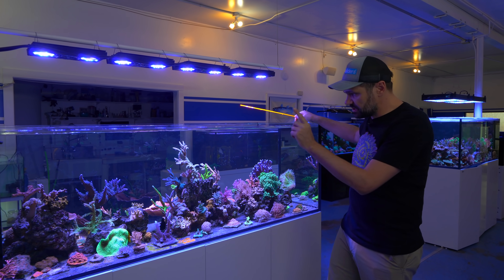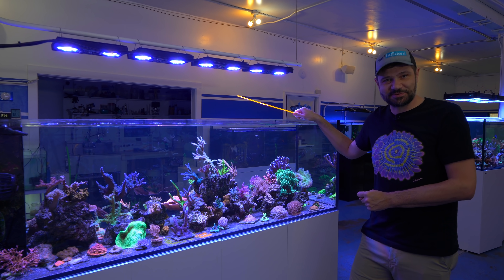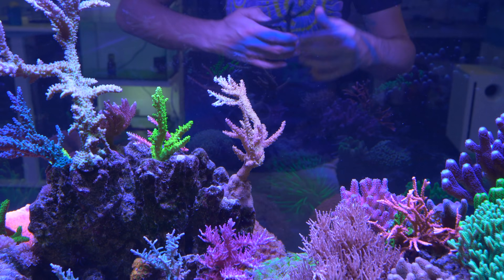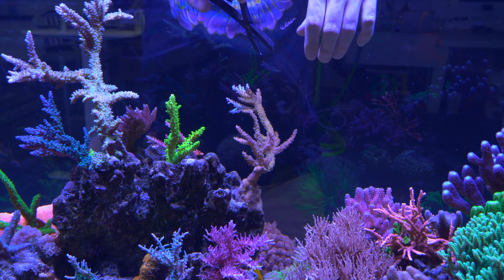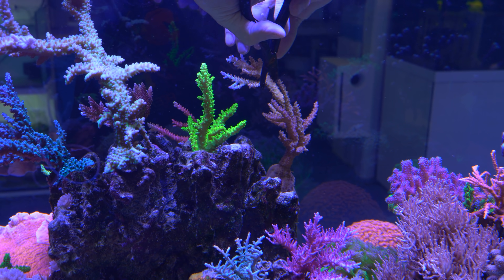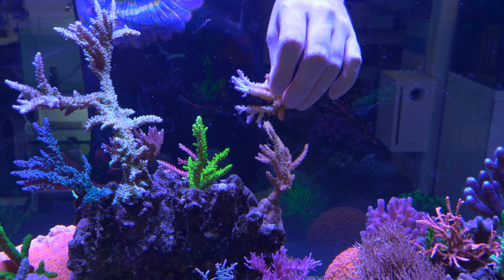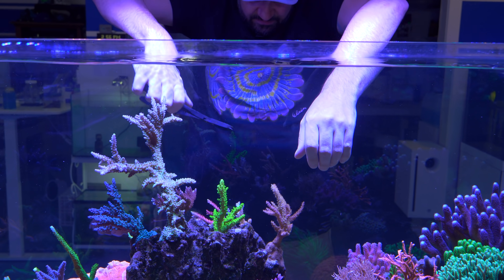I'm thinking we're going to do the Acros first, because those are going to be pretty easy and straightforward. Then we will chip away — literally — at the Purple Milka Stylo. I'm going to start with the thin branching guy because he'll be the easiest, and this will be one of the first times we do a through-tank shot. It might be easiest to take off what I want first, and then cut off the rest. That's exactly what I wanted — a nice little active, colorful piece of coral. I think we're just going to pop him here for now and then cut off the rest of the base.